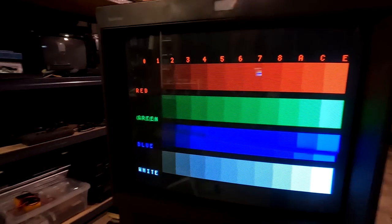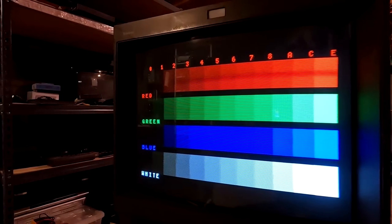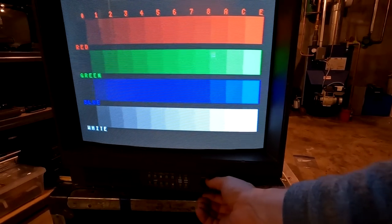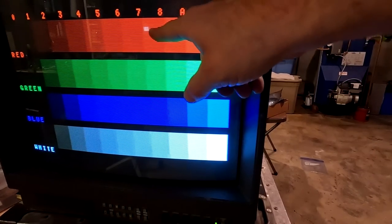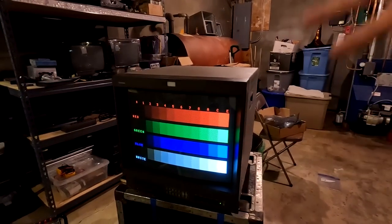I've made adjustments and I want to show you how much better this looks with the new tube and cap replacement. Looking at the color bars — we've expanded all the way into the other region. With the settings turned down, if I crank up contrast and brightness you can see how much brighter that is compared to before where we couldn't get any of that. At neutral settings the color is staying all the way up in this region, whereas before it was all the way down in this lower area. We have a lot more color now — the screen looks really good.